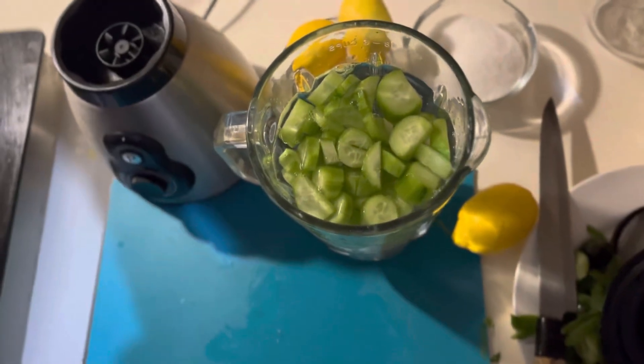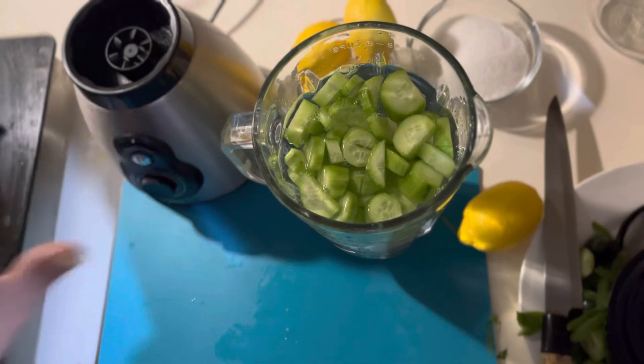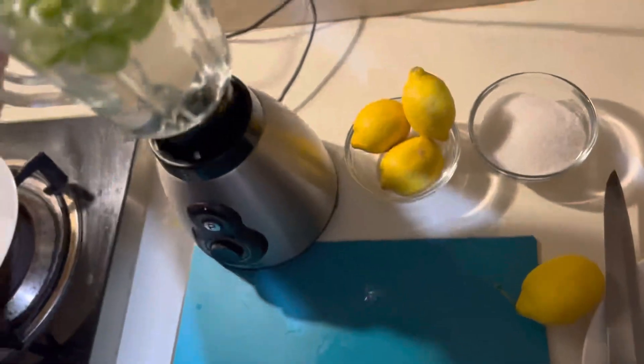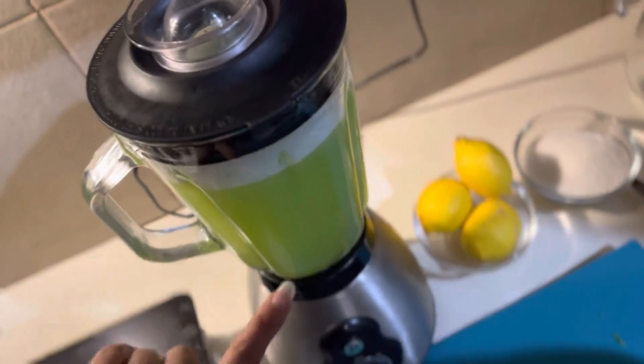I put it in the water and grind it for 5 minutes.